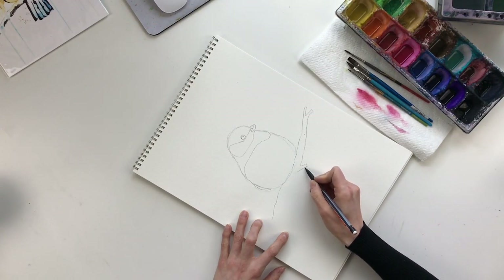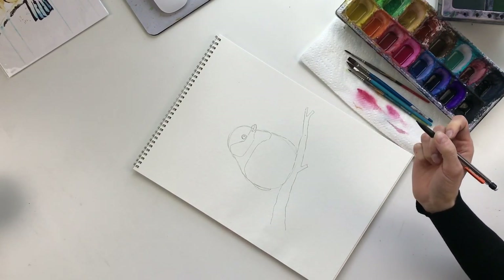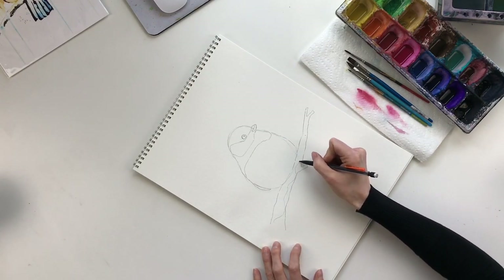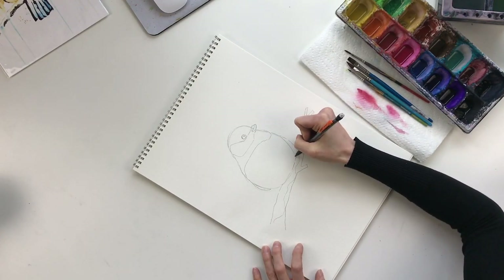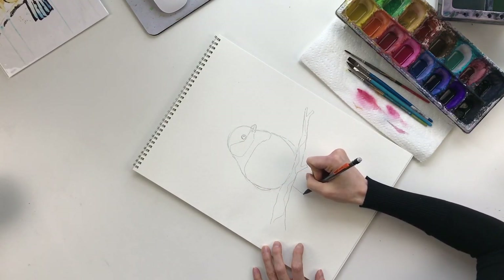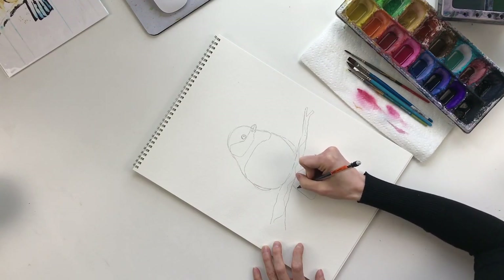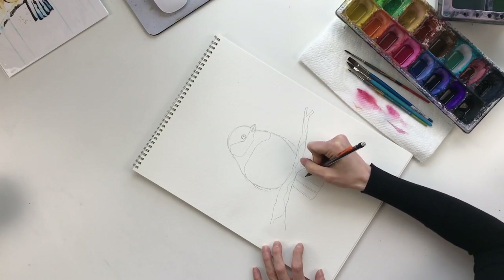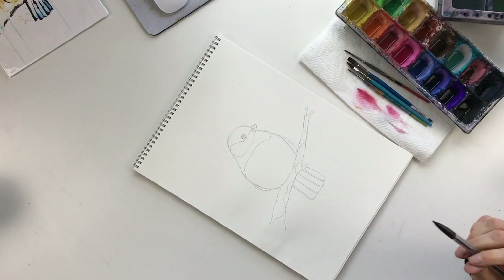I'm going to draw another little twig coming out here, wider towards the bottom. Then we're going to draw a little snow coming off it — just kind of loosely drawing a line that follows the contour of the branch. And then we're going to have a tail coming out the bottom. Draw some lines on the tail. We're keeping this drawing nice and simple. And that's pretty much it for the drawing.